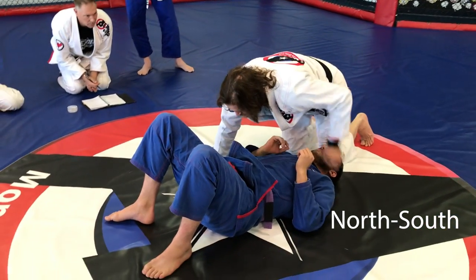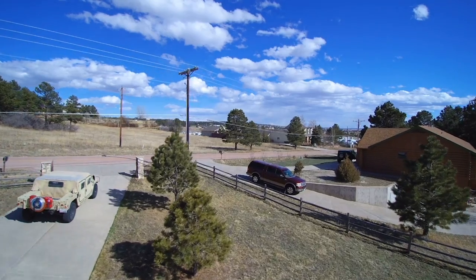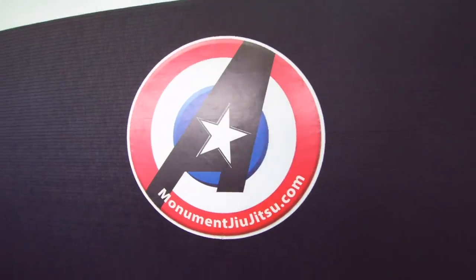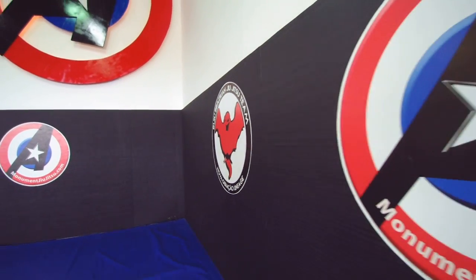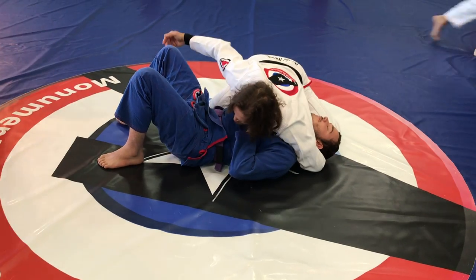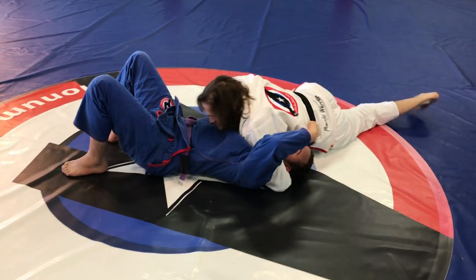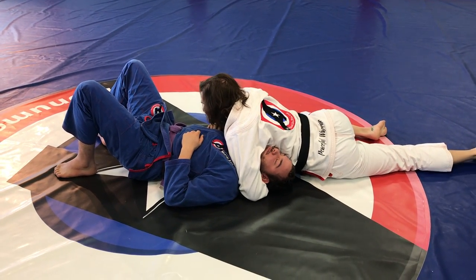I want you guys to practice the north-south choke. From side control, I wrap my arm around his head — not this side, I wrap it around his head. At this point I have to use my body. Look at my chest wall — I have to lower and turn his head away from me. If I can get his head away from me, that's huge.